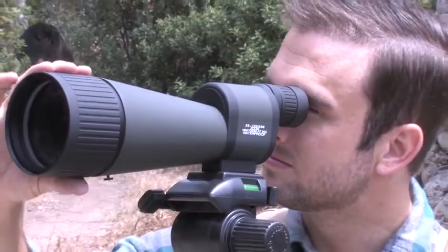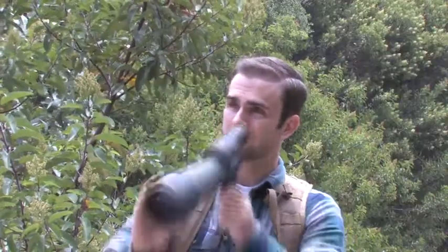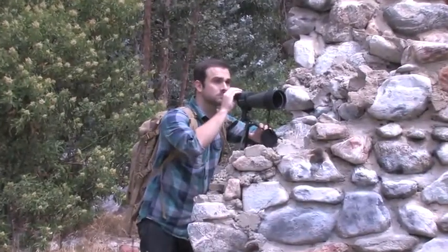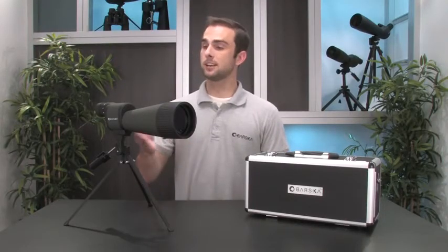Once you are familiar with the focus and zoom settings of the Benchmark Spotting Scope, you can use its powerful variable zoom to either explore a wide landscape scene or get a detailed view of a distant object. So if you are interested in a versatile spotting scope that can be used for a wide range of outdoor activities, be sure to check out the 25-125x88mm Benchmark Spotting Scope from Barska. I hope you found this video helpful. Thanks for watching.